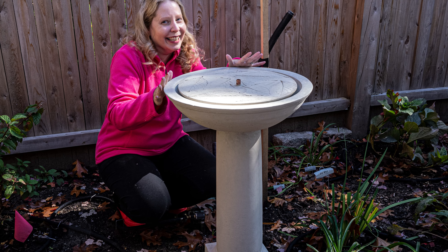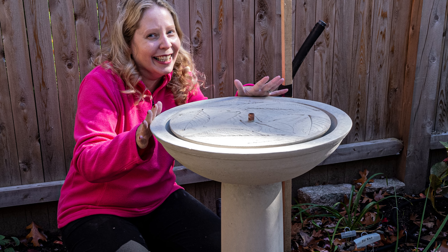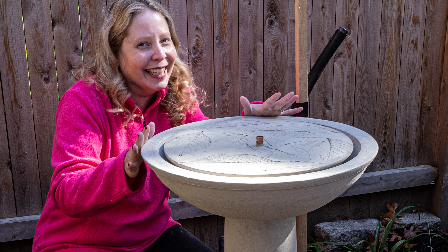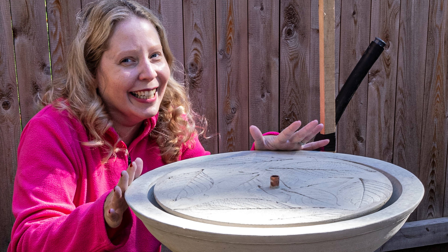Thank you so much for listening to my journey here with the fountain. I would love to see pictures of fountains you have in your garden, or hear about any experiences or advice you have for keeping a water fountain functioning and happy in your garden. Thank you so much for joining me and I'll see you in the next video.